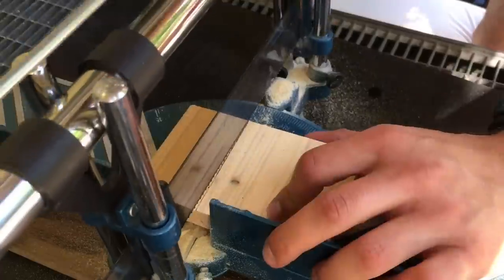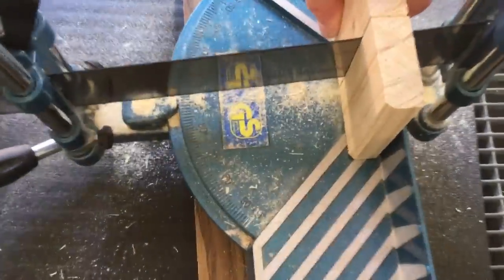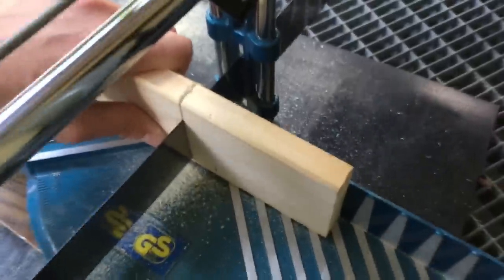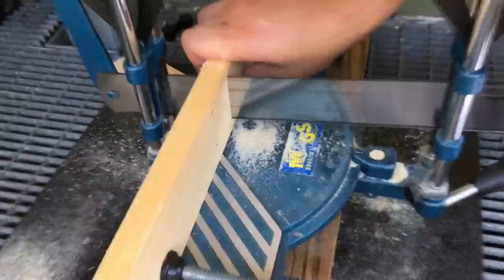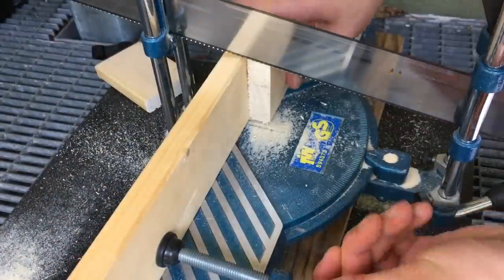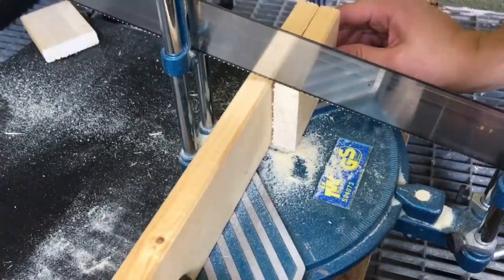I'm also using just leftover wood, so I was combining the things laying around at home. Now I've got my squared base of the mold and just need four more pieces for the sides. If you want to have a list of the tools and supplies I'm using here, please check the video description down below.